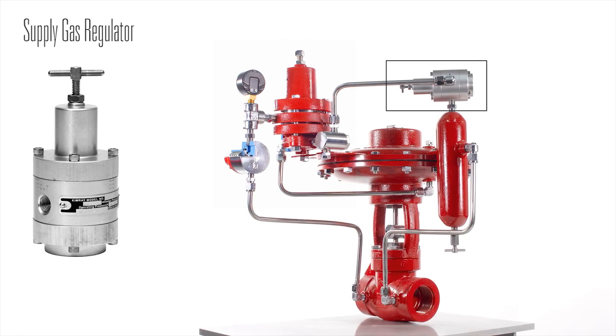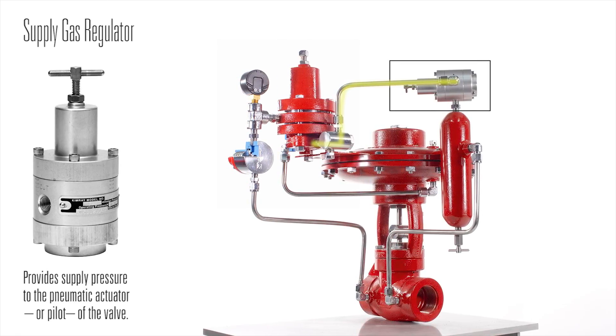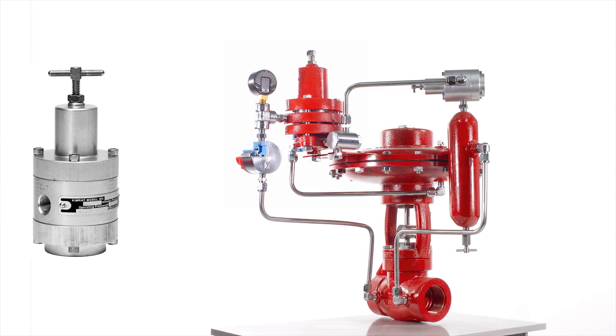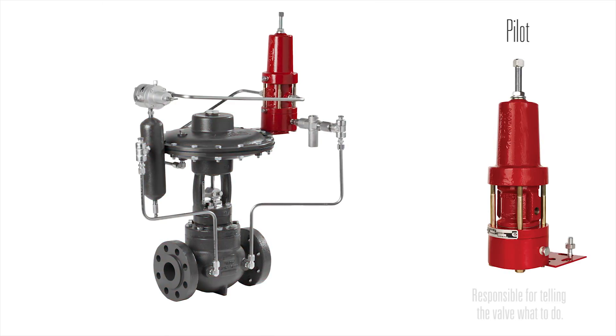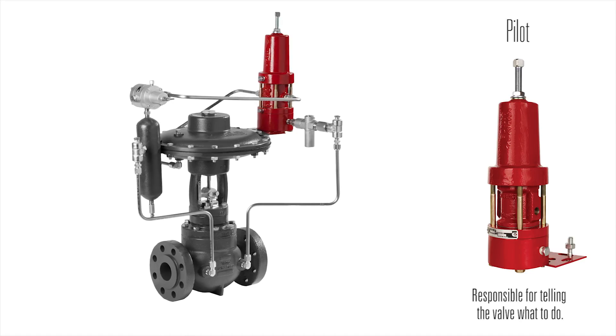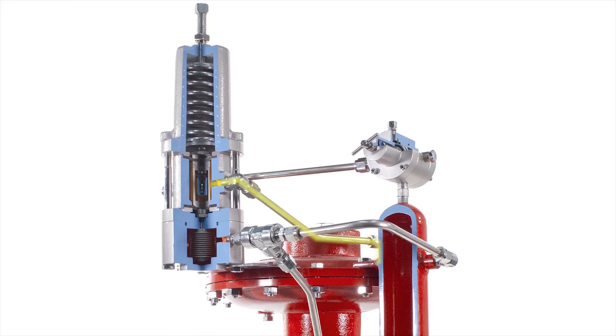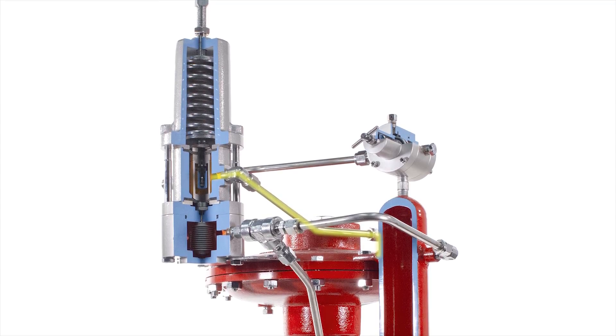The supply gas regulator is a device that provides supply pressure to the pneumatic actuator or pilot of the valve. The pilot is responsible for telling the valve what to do. For example, when set up in a back pressure application, the pilot keeps the valve closed until it maintains a set point on a production vessel.